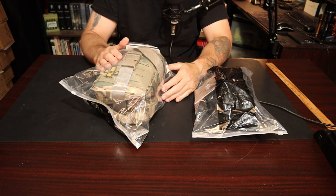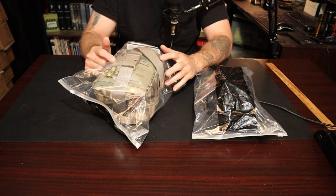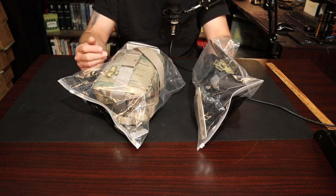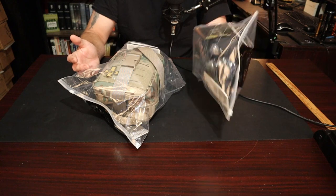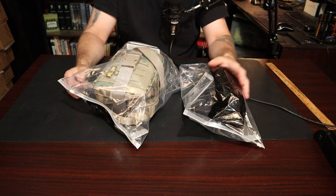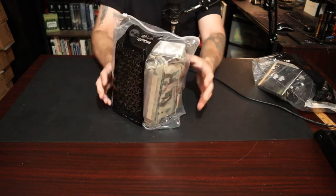They do come in different colors — this one happens to be multi-cam, and of course they have it in black, red, coyote, and a bunch of other colors. So if you're trying to match your battle kit, they have plenty of colors for you to choose from. I'm going to start with the IFAC.